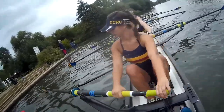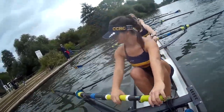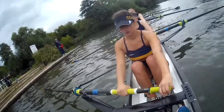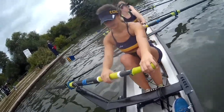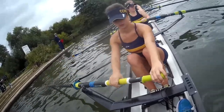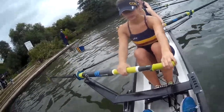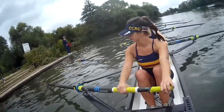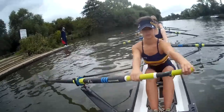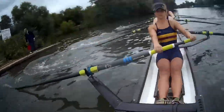We're up. Seven, back it down. We're not straight. And two, take a tap. Seven, back it. And again, seven. That's fine. We're embarrassed. We might need pressure stroke side. Build one. Build pressure stroke side.